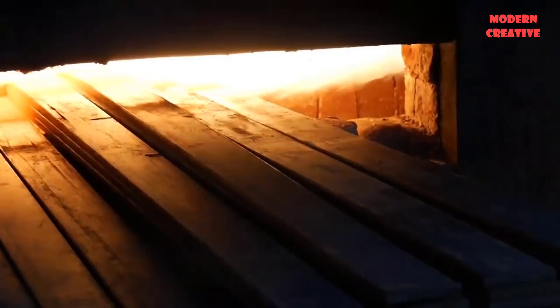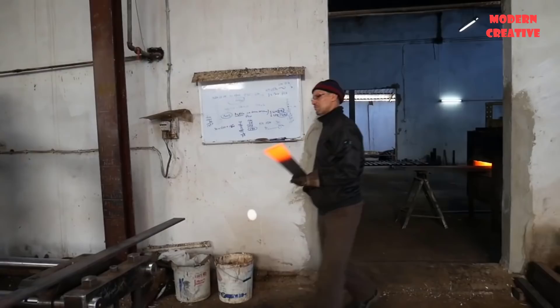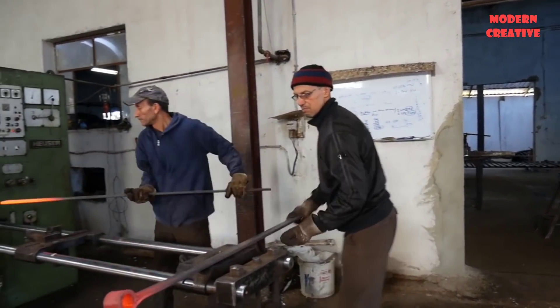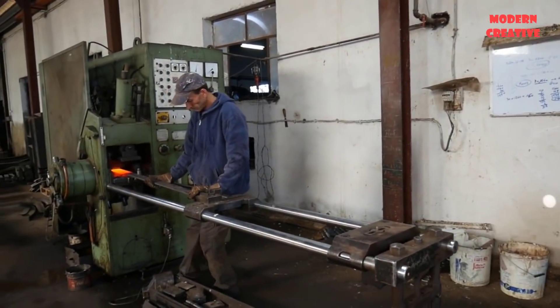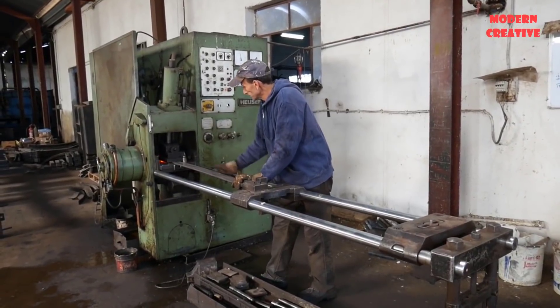The input materials are transferred to the cutting machine and cut into short pieces according to the design size, then they are put into the kiln at high temperature. Here the ends of the steel sections are heated and transferred to a bending machine where the two ends are bent.